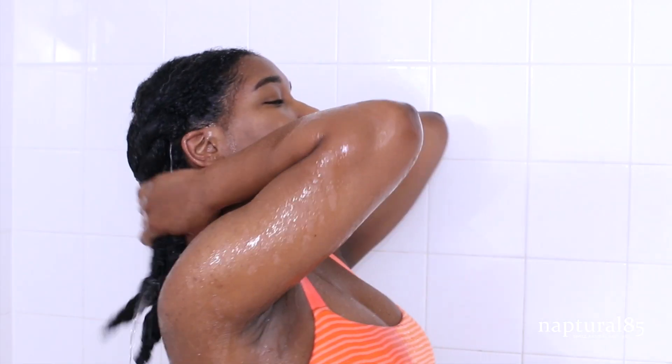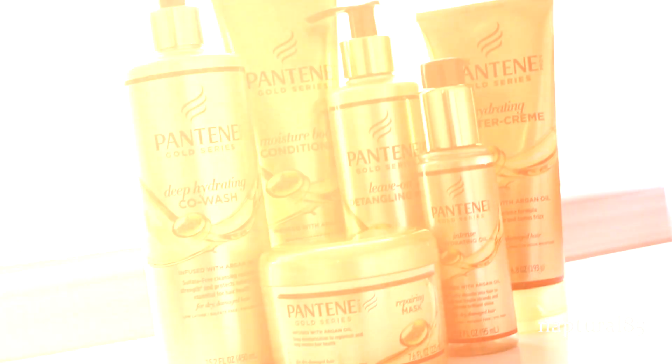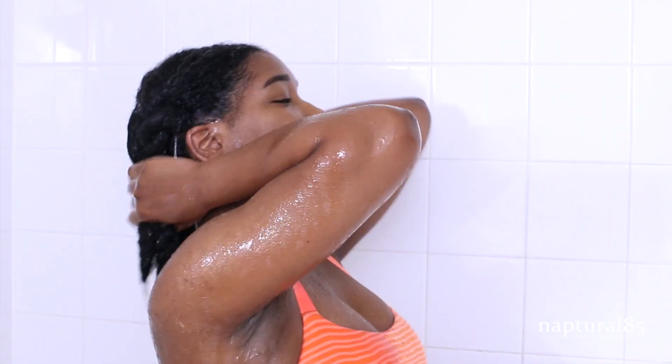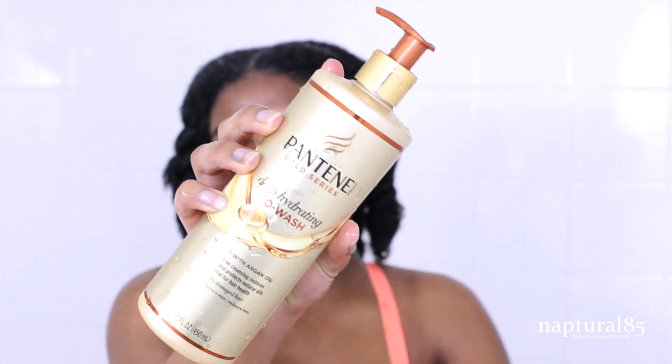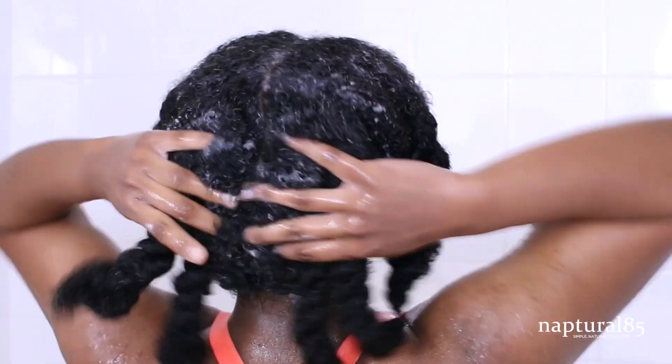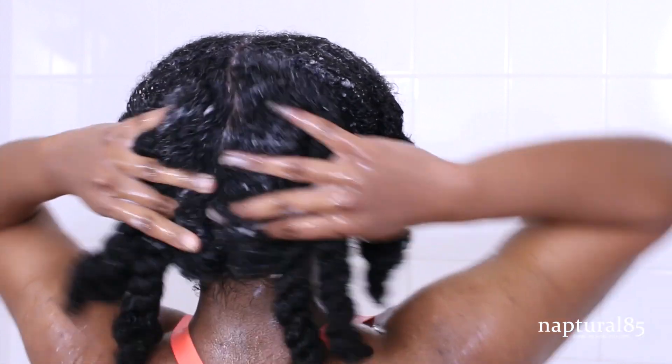Alright guys, you know the deal — I'm using my general washing methods and routine, but this time using products only from the Pantene Gold Series line. I did my normal pre-poo, which is linked below. Today we're going to cleanse the scalp using the Pantene Gold Series Deep Hydrating Sulfate-Free Co-Wash, working it into my scalp, removing any leftover buildup, unraveling my twists, and rinsing away all that product and residue. This left my hair feeling really soft.